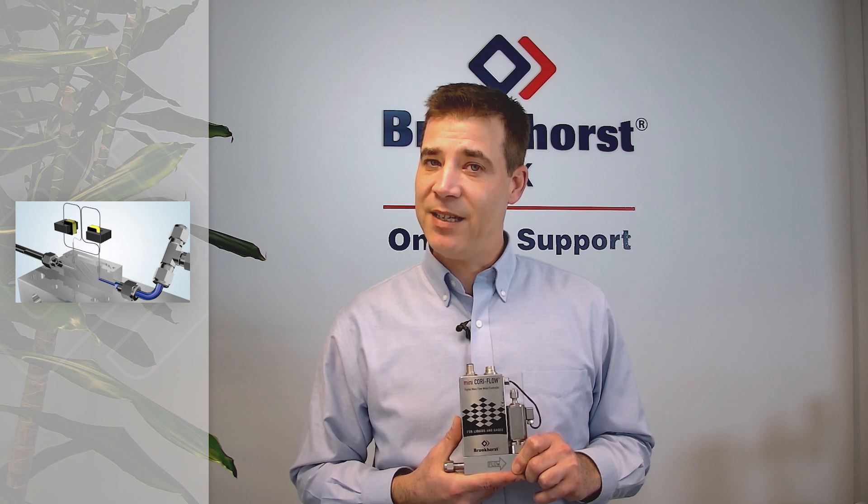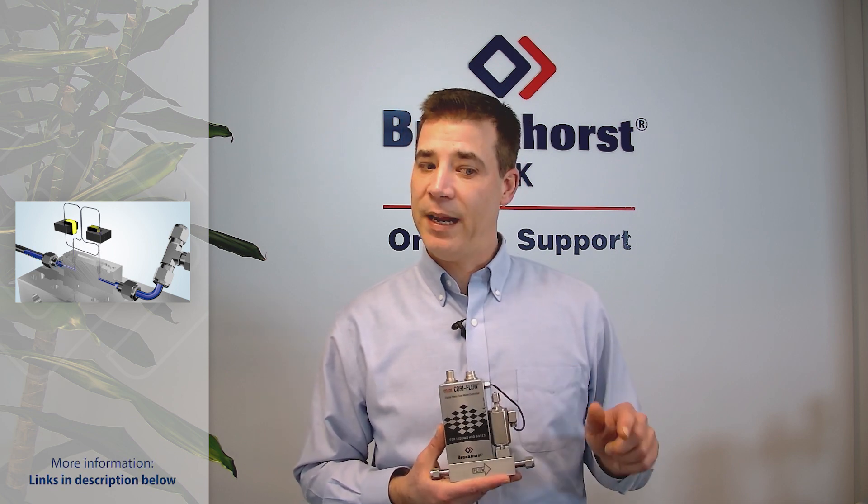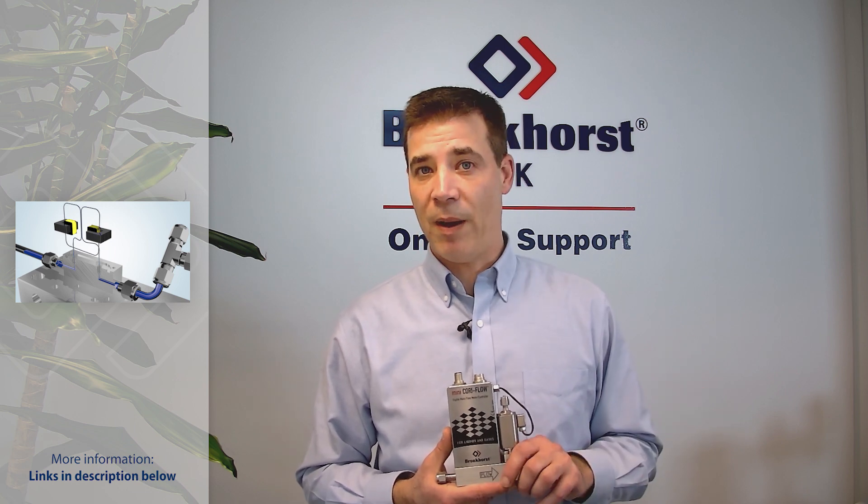For more details on specifically how the Coriolis measurement principle works, please click the links down below in the video to take you through to our website.